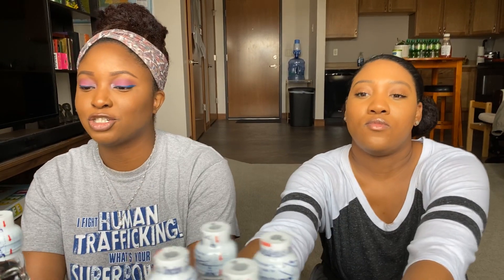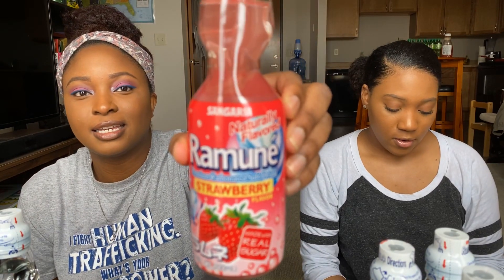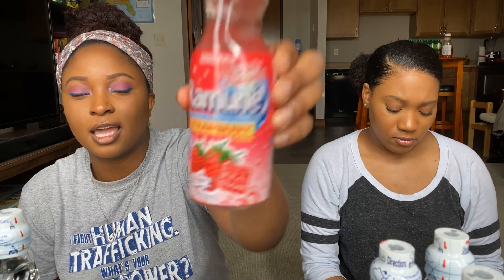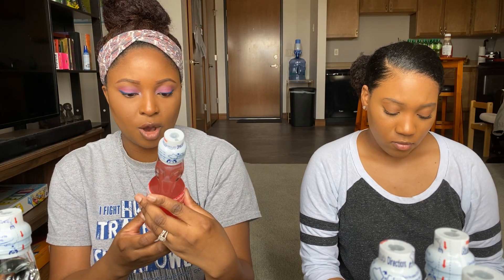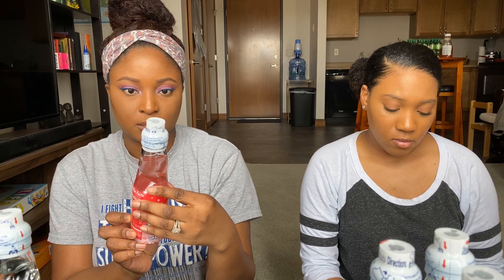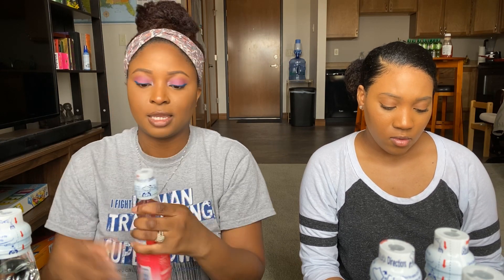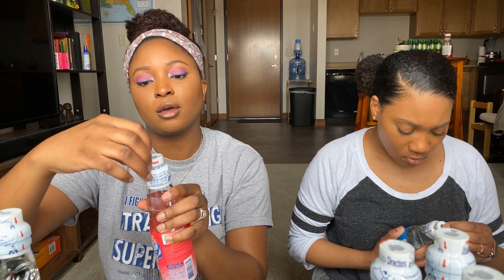So today we are trying... I guess I should say what it's called. Ramune? Ramune. I'm sorry if I said it wrong. It is a Ramune. I think it's an Asian-Japanese drink, carbonated soft drink. Do we need a marble opener? No, it has a marble up top, so you open it.